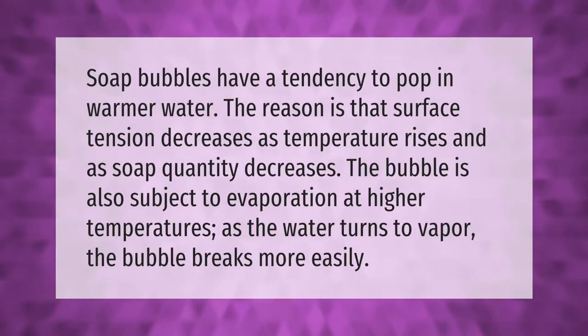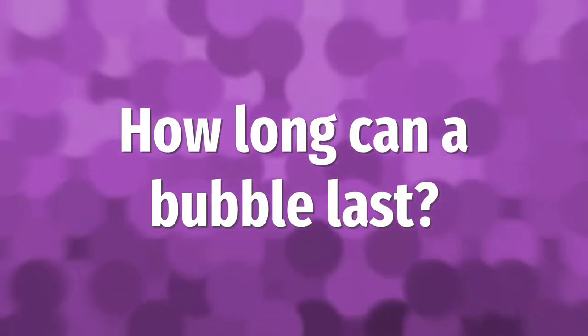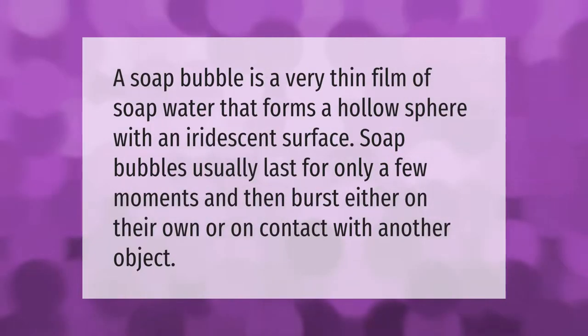The bubble is also subject to evaporation at higher temperatures as the water turns to vapor, causing the bubble to break more easily.